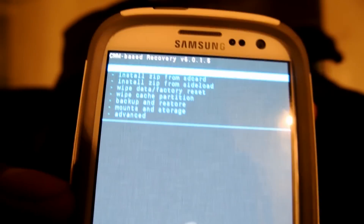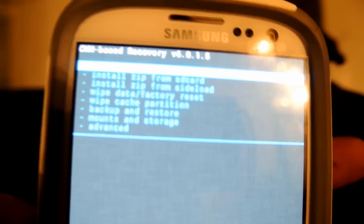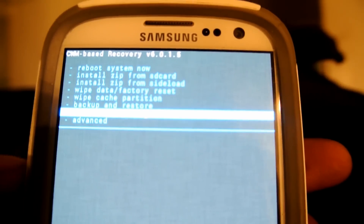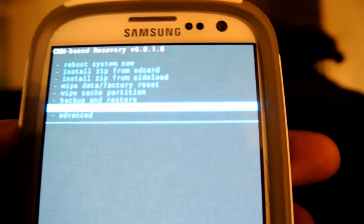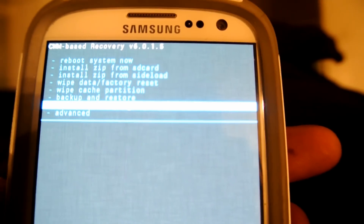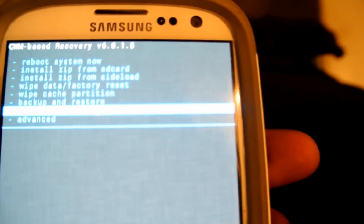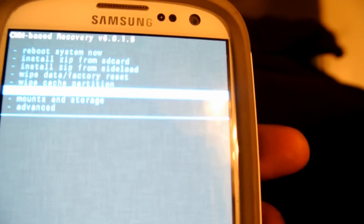Make sure y'all can see this. You've got these options here — reboot device, SD card, and so on. What you're going to want to do is make a backup of your current ROM on your phone. To do that, go to Backup and Restore, then go to Backup.